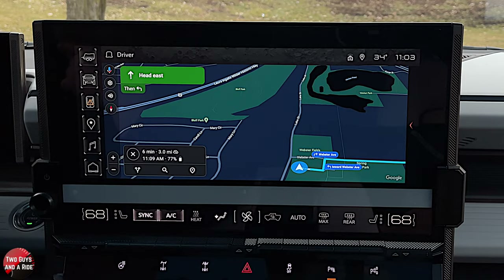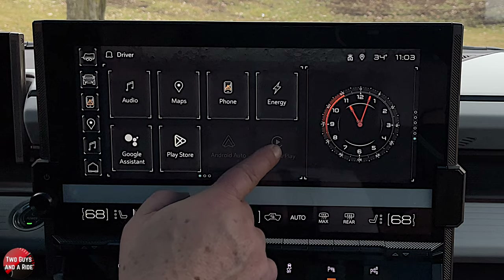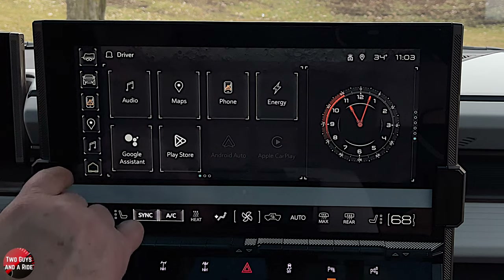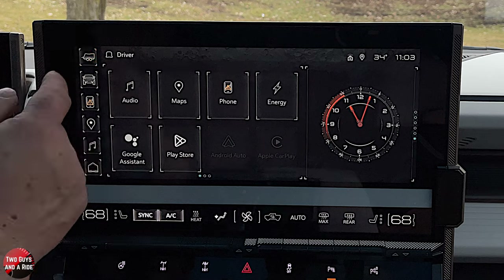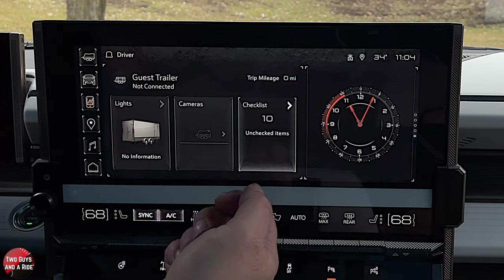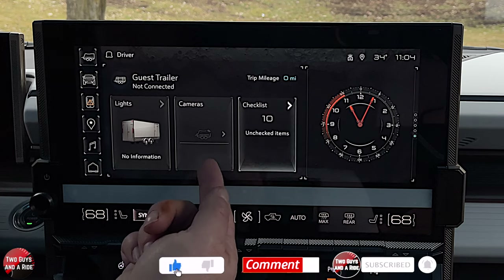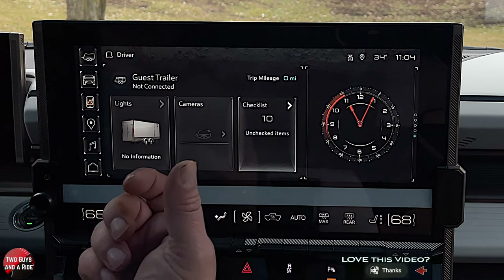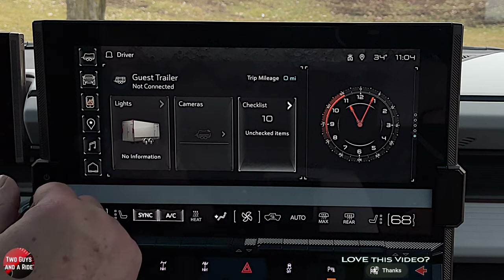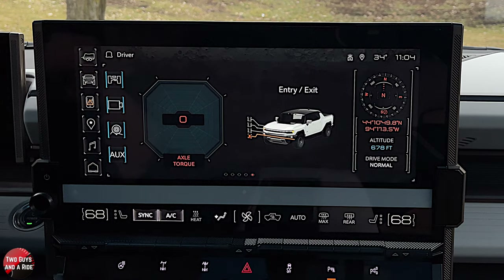Now let's dive into the infotainment screen. If you want to see all the apps, go to home. Starting with trailering: even without a trailer hooked up, you can look at lights, cameras, and go through a checklist to set it up and verify everything is connected. If your trailer has a camera, you can use it here — whether it's a ghosted image, in-trailer camera, or cameras on the back of the trailer. Next is off-road — so many things here.